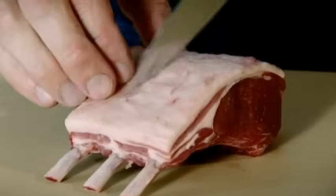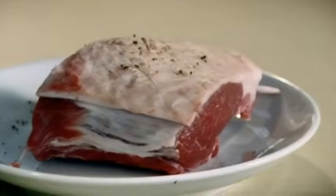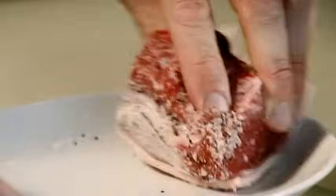Rack of lamb. This is the Rolls Royce of lamb — it is every chef's dream to cook this. In kitchens, especially in my kitchens, we always season on plates because we don't want to waste any salt or pepper. So once we've seasoned from a height, we get the rack of lamb and almost sort of rub it in and let the lamb absorb all that salt and pepper, so we're wasting nothing.